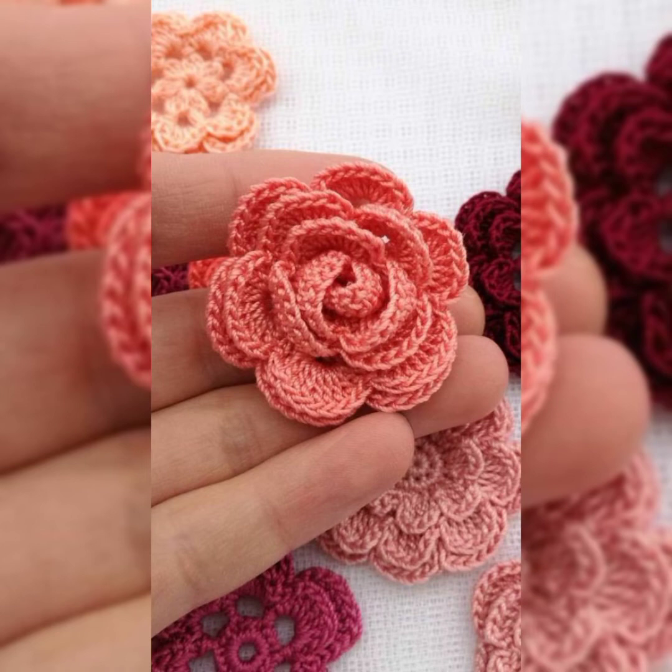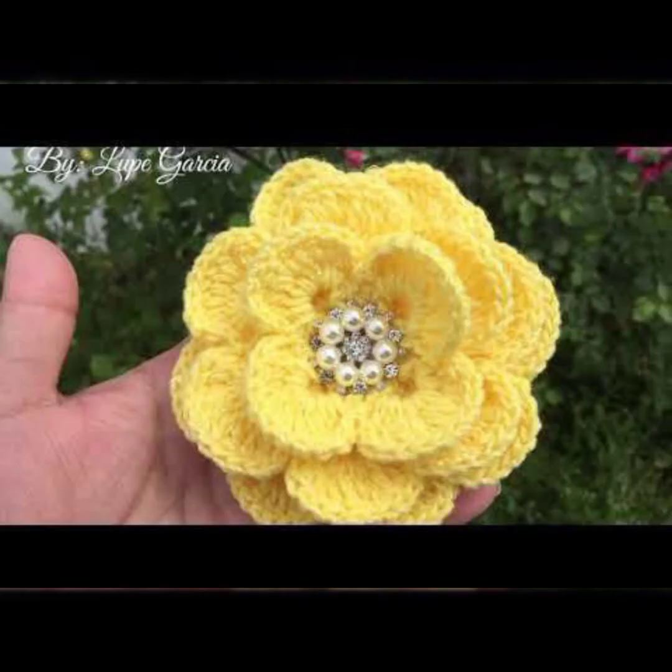You can make so many more ideas with these flowers. You can just use them in any kind of project, on any kind of dress.